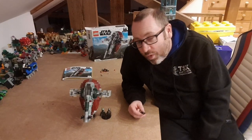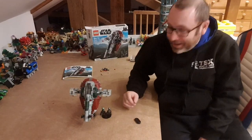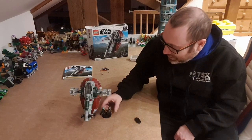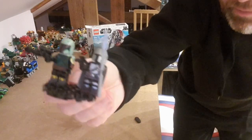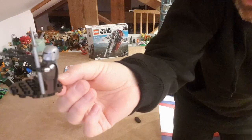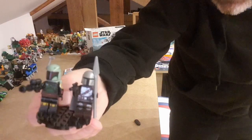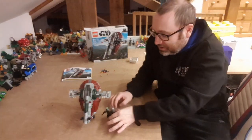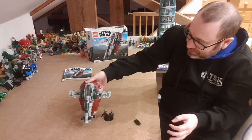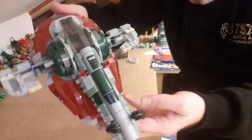I've just finished the Boba Fett Slave 1 build. It's on the smaller scale — obviously not the UCS; we cannot afford the UCS sets — but it's a really cool build. I love all the little details. You get two minifigs with it: Boba Fett and the Mandalorian. There's a nice little cape detail and a Beskar spear, which is just cool. Boba is just an iconic character and he's got a jetpack.